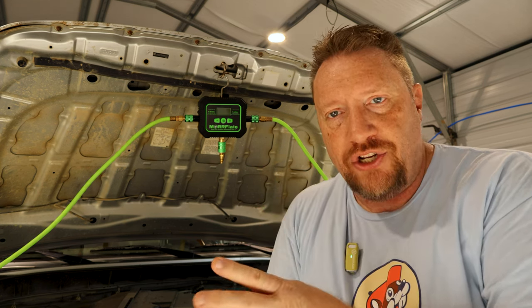That's about it for the Morflate Air Hub — it helps you air up, it helps you air down. Make sure you're subscribed because I've got some upcoming comparisons on quarter-inch versus three-eighths hose, and I have a CO2 canister to test with as well. Thank you so much to the guys at Morflate for sending this out; I'm sure I'll enjoy it just like all their other products. Thanks so much for watching — I'll leave the 10% off code below for anything site-wide on Morflate's website. See you on the next one!